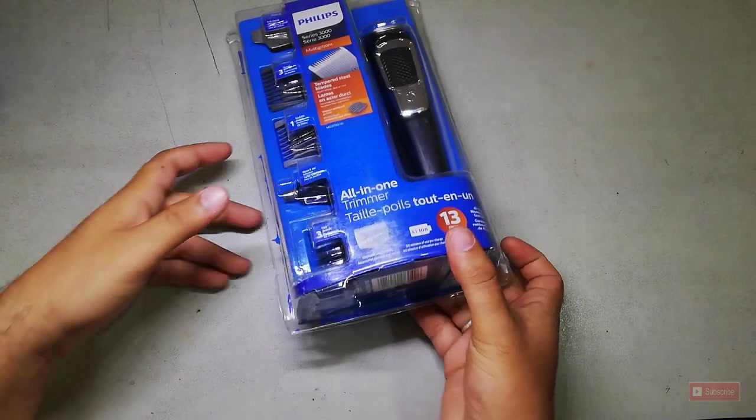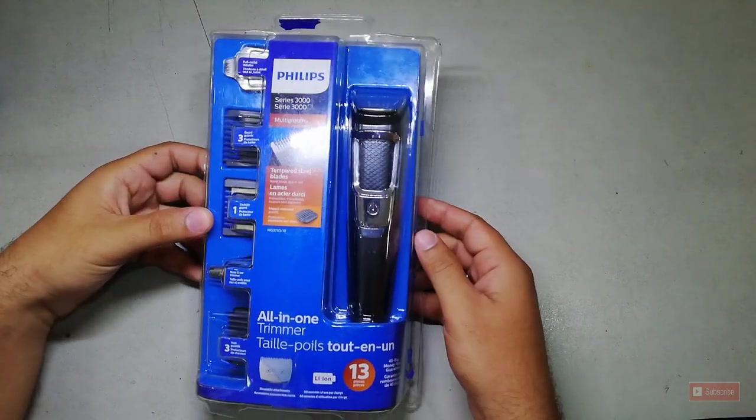Assalamualaikum friends, welcome back to my channel. I'm here with a new product today — it's a Philips product. This is not an unboxing video because I've already unboxed it; it's a review video. So let's begin.